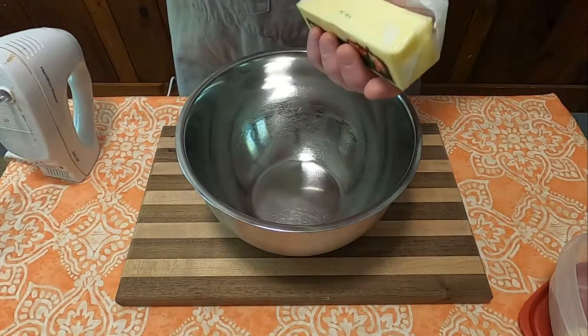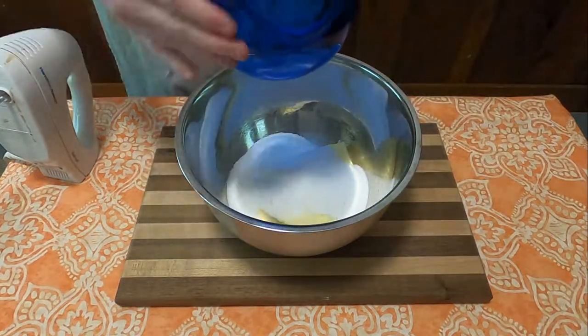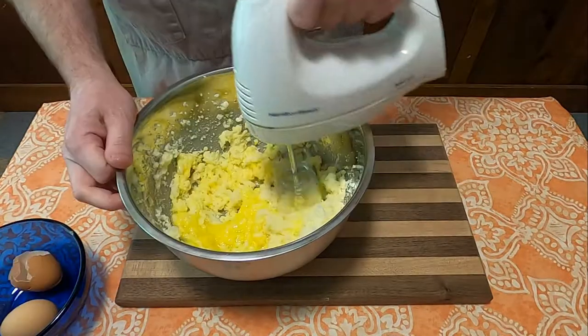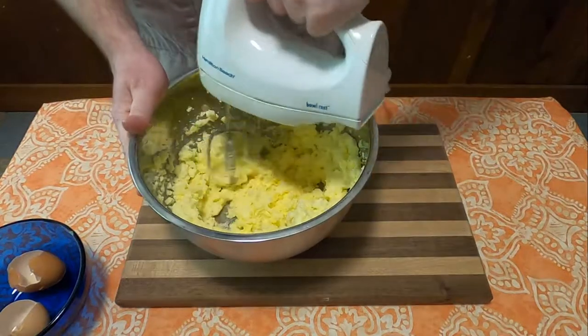To start, you're going to need a bowl and a mixer. Add one cup of butter and two cups of sugar and beat those together until well combined. Next, add the eggs one at a time, beating well after each addition.